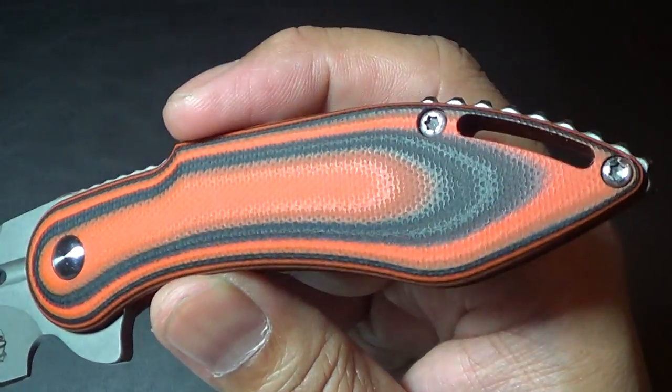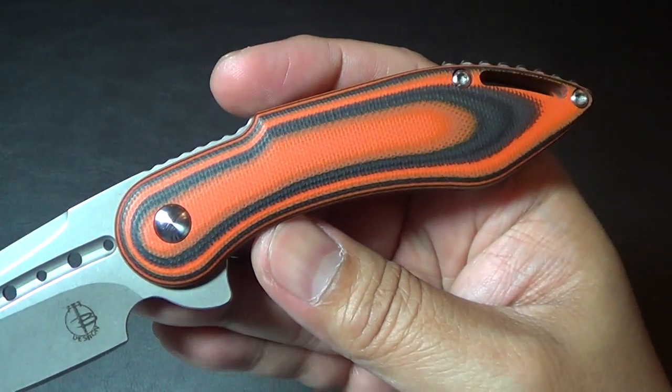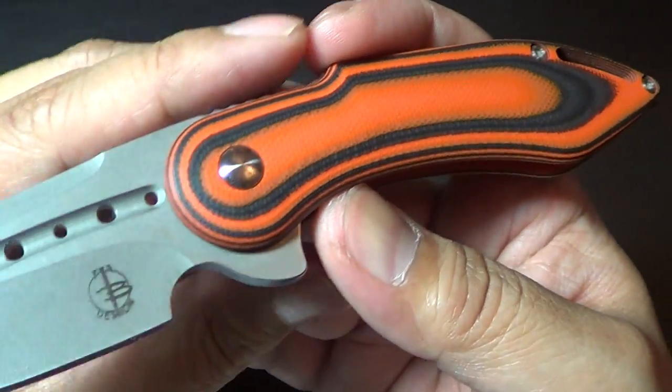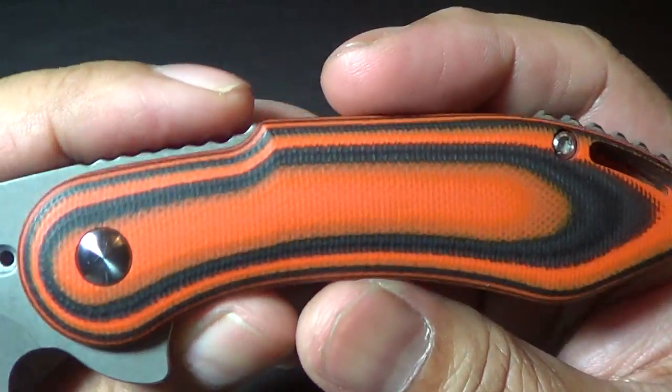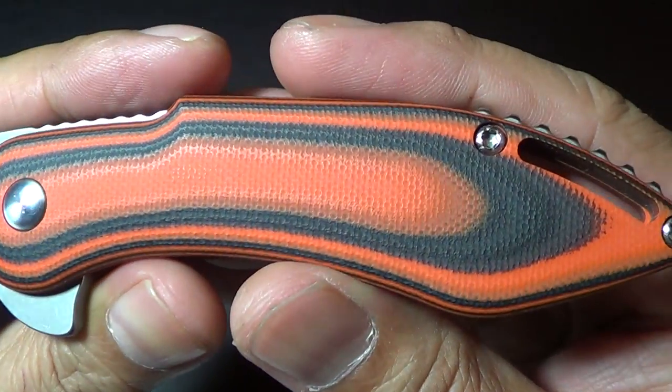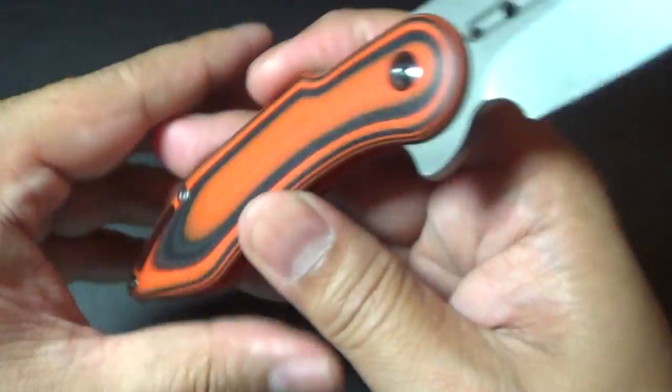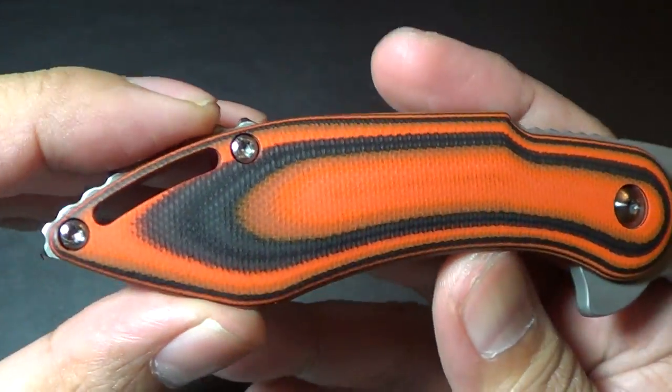They have them available in a sunburst pattern — this isn't the sunburst, this is just smooth orange G10. They also have a diamond checkering pattern. I'm pretty sure they're going to have it in all kinds of colors. Once the site is up you guys can check them out, or you can just call them up and they'll be more than happy to tell you what they have available.